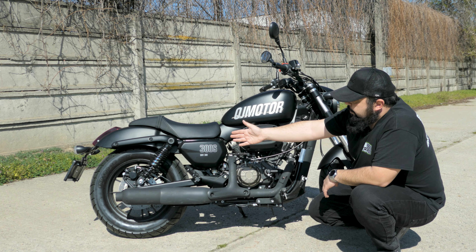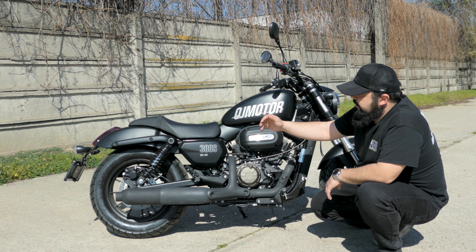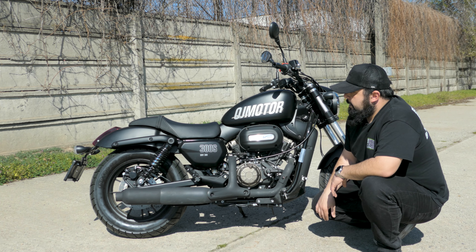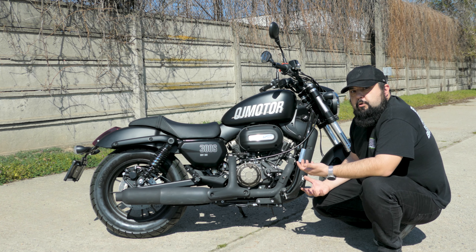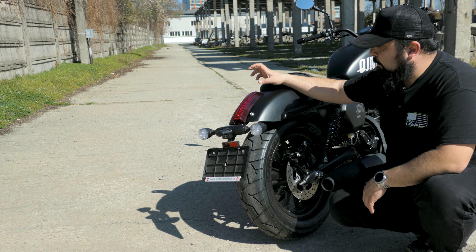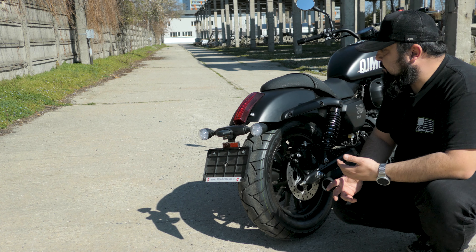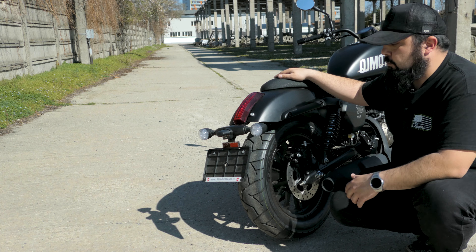We have a 15-inch rear wheel with a 240mm brake disc out back, again with ABS, and dual shock rear suspension adjustable for preload. The seat is about 700mm tall — a very low seat, perfect for even the most vertically challenged riders. Out back there's a rear LED taillight and rear LED turn signal indicators.